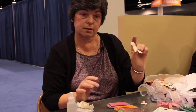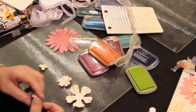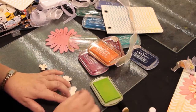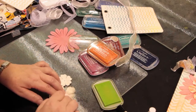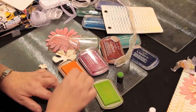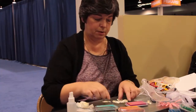Then what I like to do is take white flowers, and again I'm going to add color to them — this time using a dauber. Now I've got the perfect color flowers that I need for my project. Don't be afraid to mix them up, pull some different colors in, and put your flowers together.